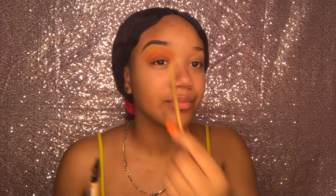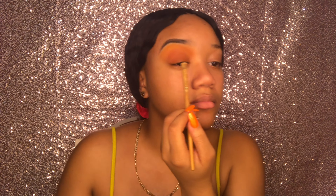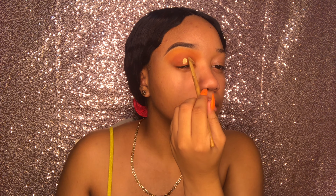Now I'm just going to cut my crease using my LA Girl Pro concealer and my flat brush from Icon Cosmetics, and I'm just going to do a quick cut crease with that.